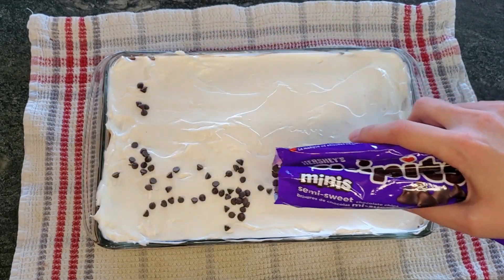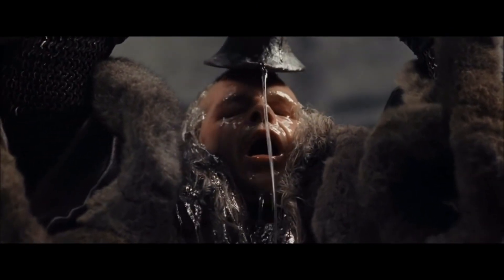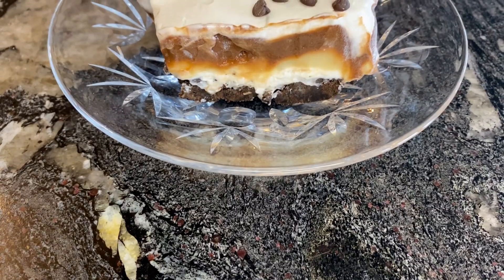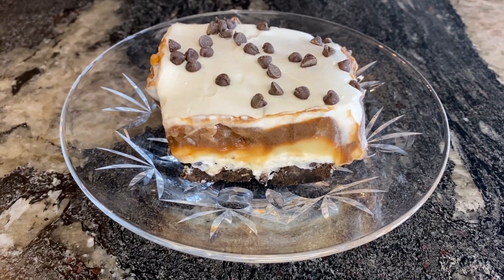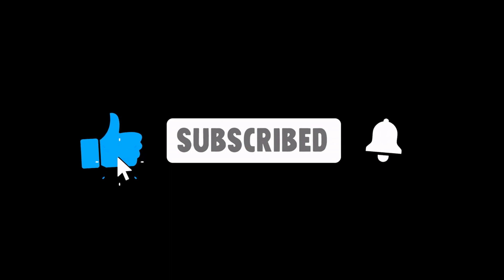I know some of you will be out here like Denethor with your chocolate sauce. Now I challenge you to make this for a retreat day at your office. Down in the comments, tell us what your HR manager said when you tell everybody that you brought sex in a pan to work. Thanks for watching — subscribe and give a like if you want to.